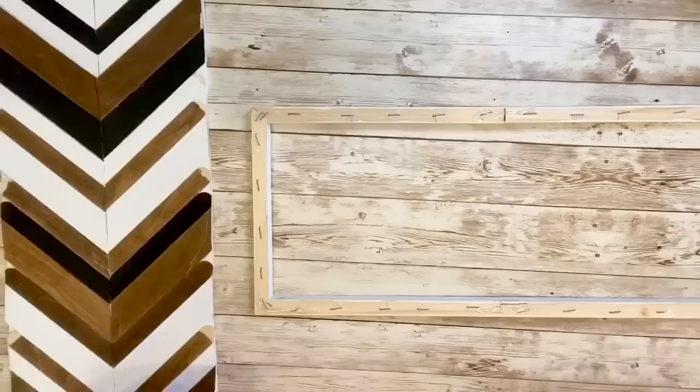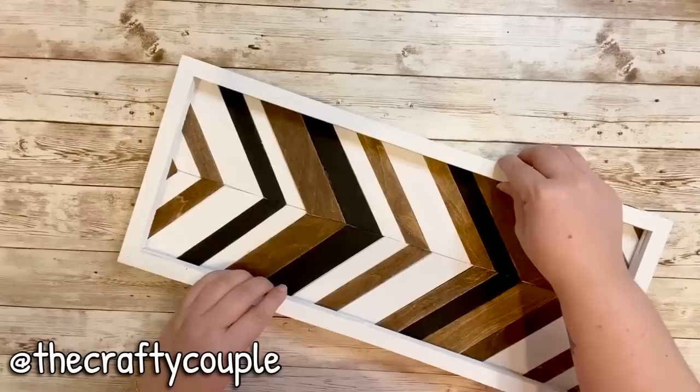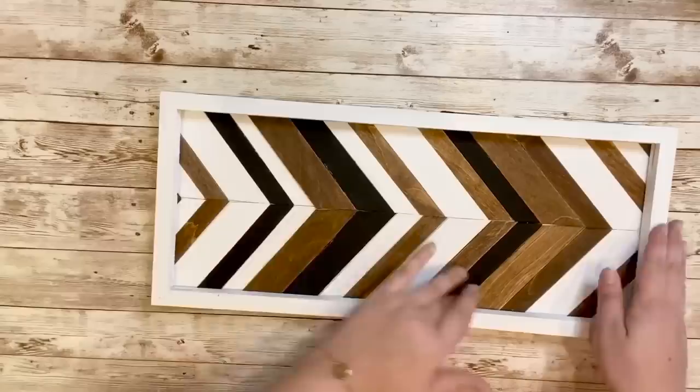Once all the ends are cut off, it's time to add the frame. I first added hot glue to the frame but later also added some wood glue to make sure it wouldn't peel off. I also wanted to note that I got some inspiration from the Crafty Couple's YouTube channel, which recently posted a piece similar to this. I got inspiration from theirs and also from Pinterest but created my own design, and I love how it turned out — it's one of my favorite pieces I've made so far.